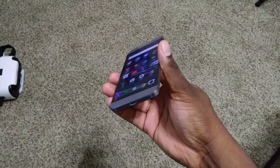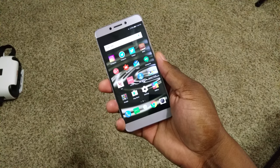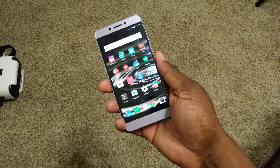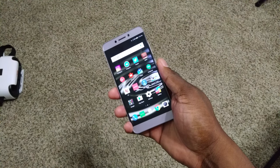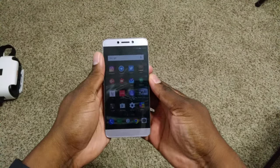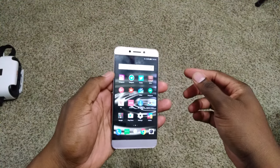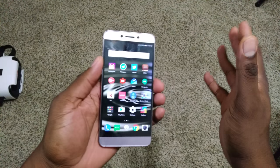It comes in three colors, but right now only the gold and gray are available — rose gold is coming soon. I've had this phone for a while now, and it's definitely time for a review. I've already reviewed the bigger brother, the Leiko Pro 3, and there are some differences here.